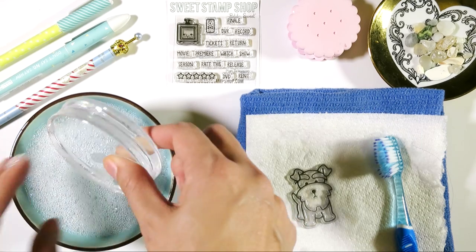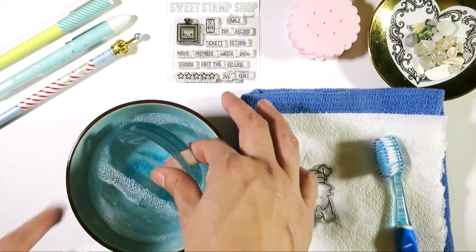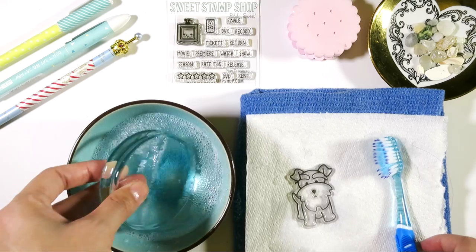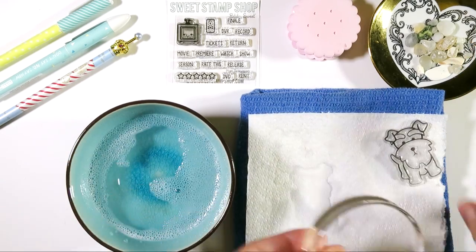Now if you look at Mr. Bow Wow, he is a little stained, but as you saw, I cleaned him thoroughly — he is totally clean. Staining just means you have a stamp that you've loved. Just because it's stained doesn't mean it's not clean.